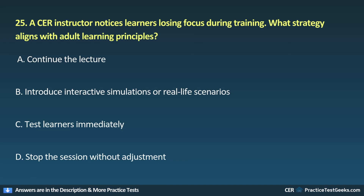25. A CER instructor notices learners losing focus during training. What strategy aligns with adult learning principles? A. Continue the lecture. B. Introduce interactive simulations or real-life scenarios. C. Test learners immediately. D. Stop the session without adjustment.